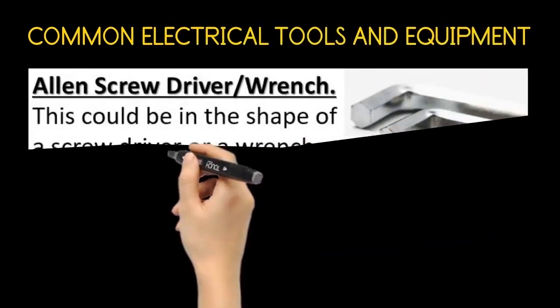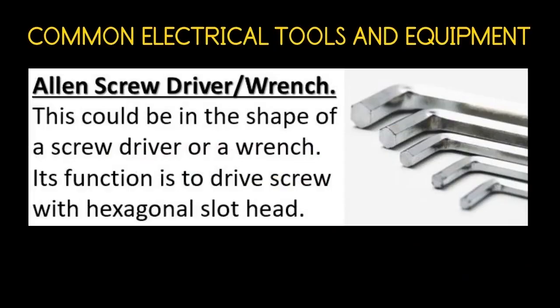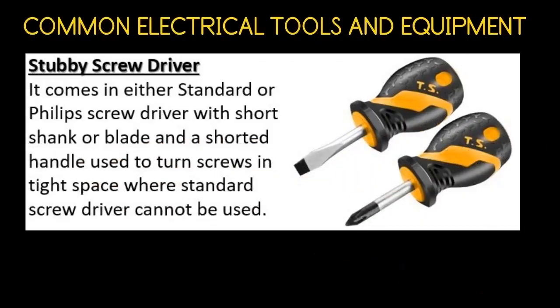The Allen screwdriver or wrench. This could be in the shape of a screwdriver or a wrench. Its function is to drive screws with a hexagonal slot head. The stubby screwdriver comes in either standard or Phillips type with a short shank or blade and a shorter handle, used to turn screws in tight spaces where a standard screwdriver cannot be used.